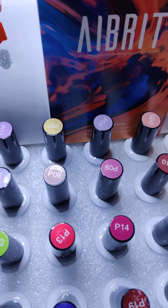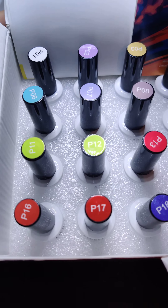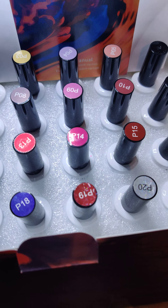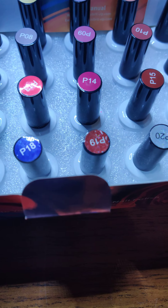Go by nice and slow. These neons — P11, 12, 13, and 14 — happen to be my absolute favorites. They also have 16 and 18.